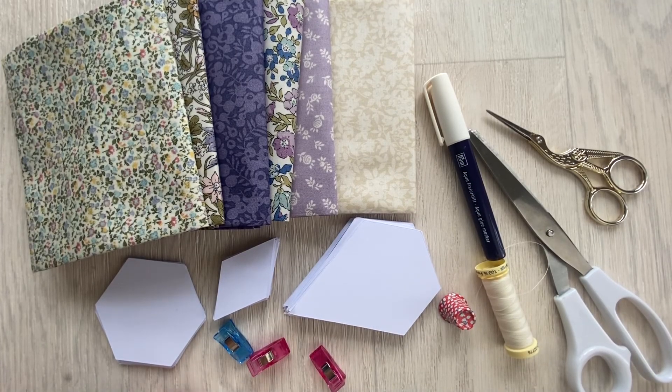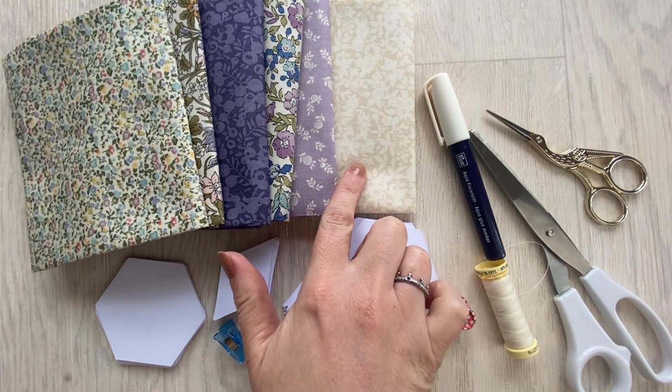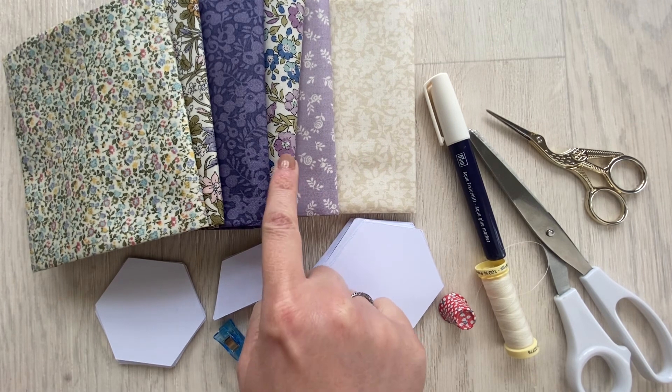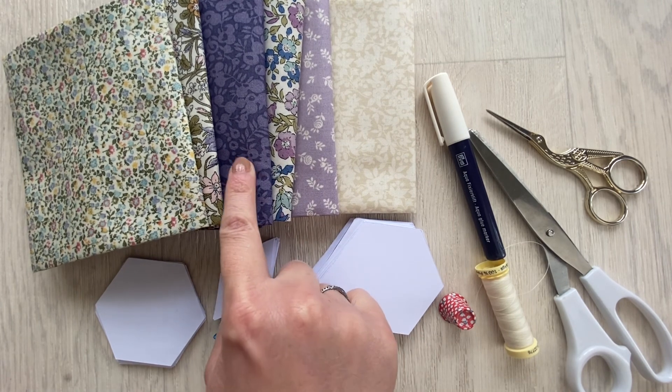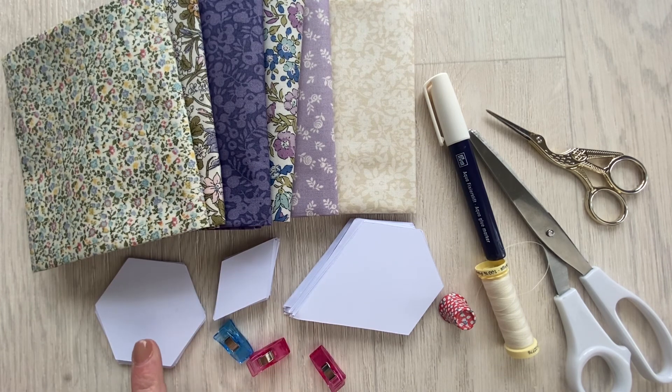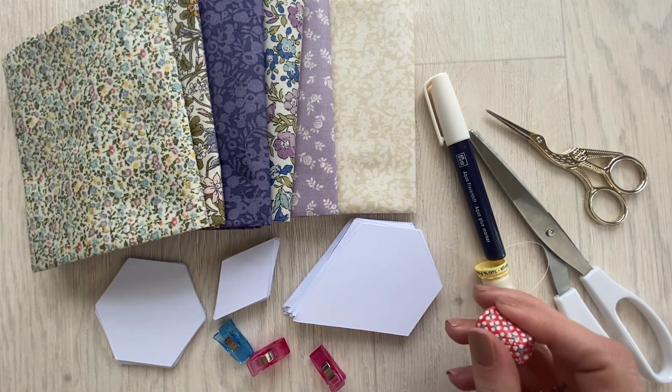The Liberty fabrics I'm going to use for this block are Daisy Shadow and Cream, English Berry, Mummy, Wiltshire Shade, Riccardo, and Newland Large. You'll need 15 hexi papers, 24 diamond papers, and 18 jewel papers.